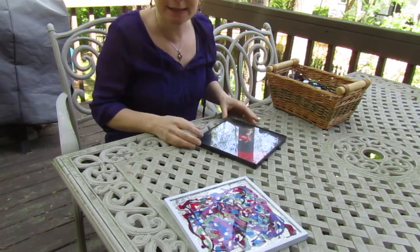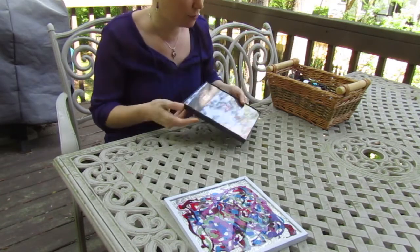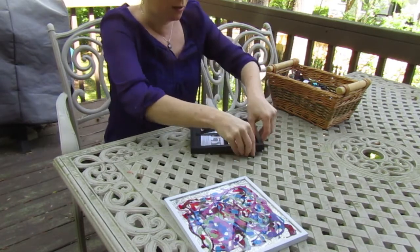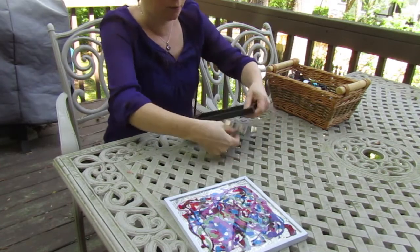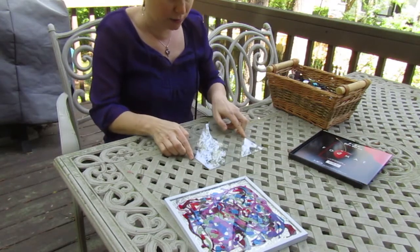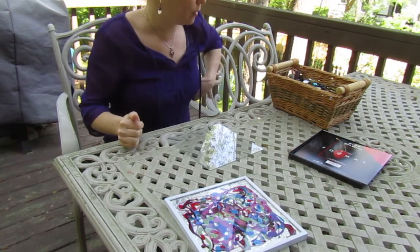With that in mind, let's get started. I'm just getting a frame — maybe you have an old picture frame at home or some extra frames. Again, please ask your parents. This one pops out like so, so I'm going to go ahead and pop out the glass of the frame and put that glass down here on my table. That's what I'm going to be working on.